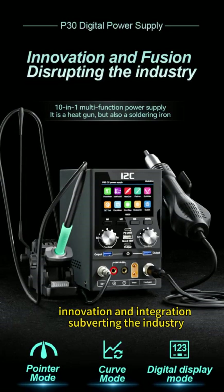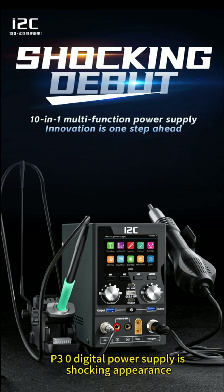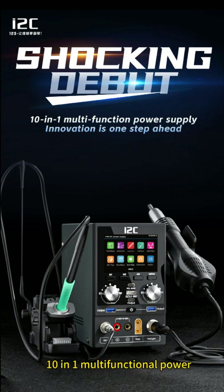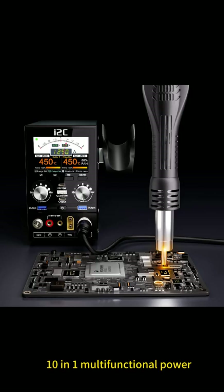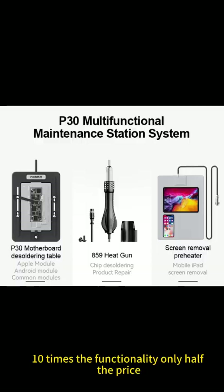Innovation and integration — subverting the industry. The P30 digital power supply has a shocking appearance. It's a 10-in-1 multifunctional power supply that functions as both a heat gun and a soldering iron. It offers 10 times the functionality at only half the price.